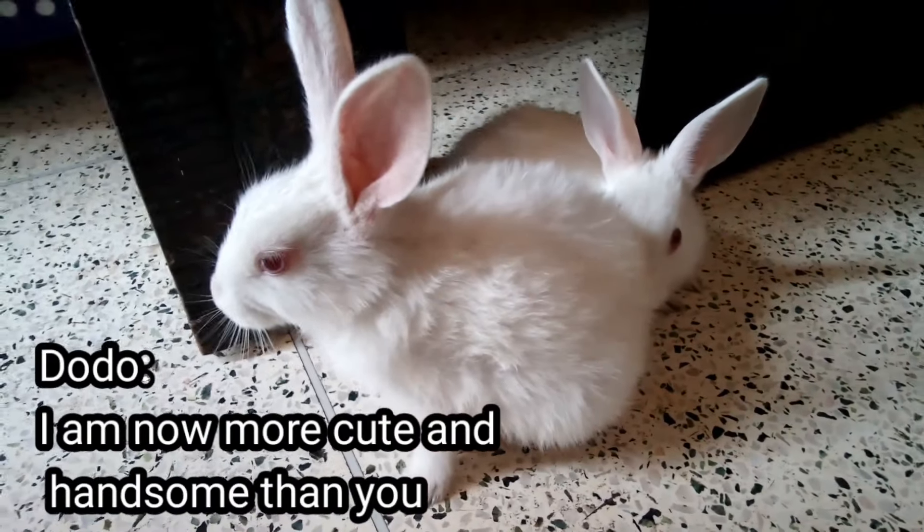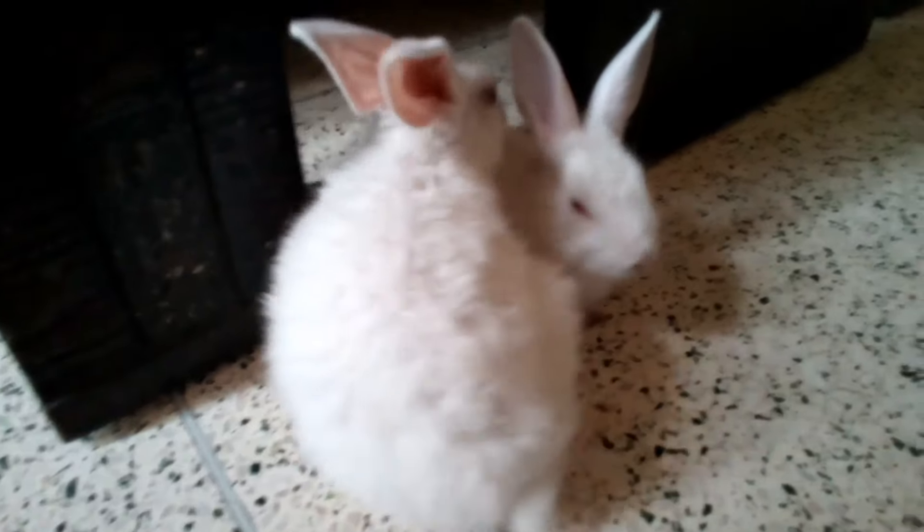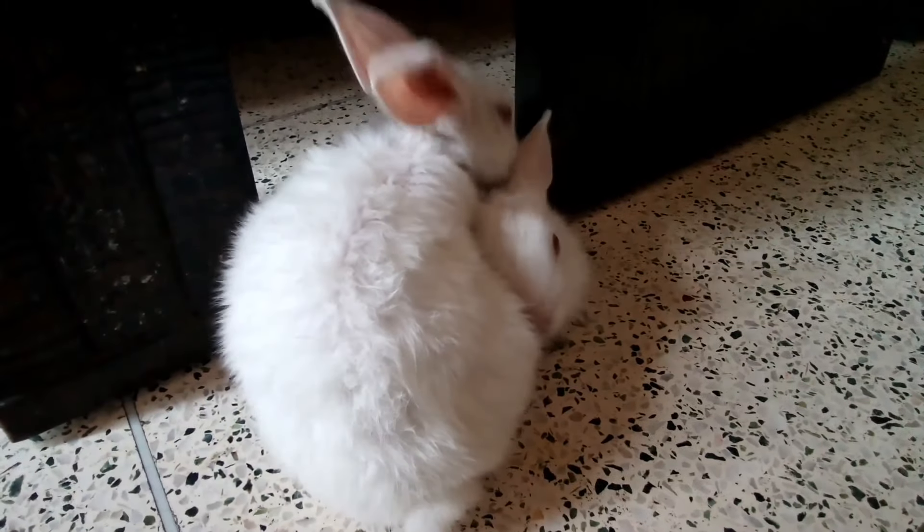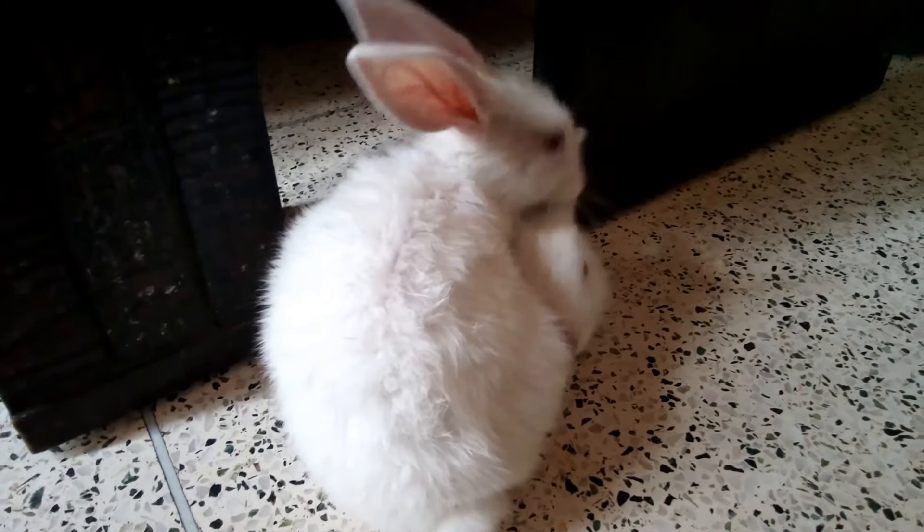This is the end of the video. I hope you now know how to clean your bunnies without bathing them, and that they also stay calm like Dodo. Thanks for watching!